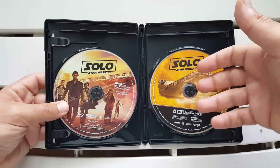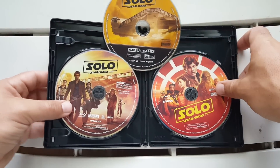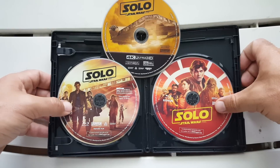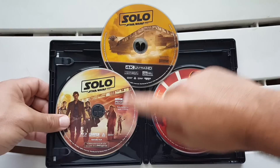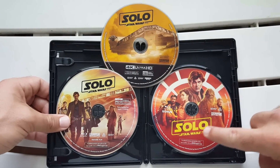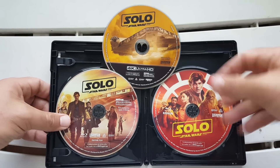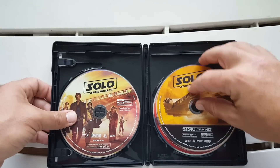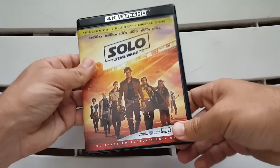Popping this open, as usual we get the digital copy, and then a nice surprise — we get some disc art. As I said, this is a three-disc set. The main disc has essentially the same artwork as the front cover. On the 4K Ultra HD disc we get a shot of the Millennium Falcon, which is pretty cool. I actually really like the artwork on the Blu-ray bonus disc too — just a nice close-up of the characters. It's such a nice surprise that we get disc art — that's an added bonus in my opinion.